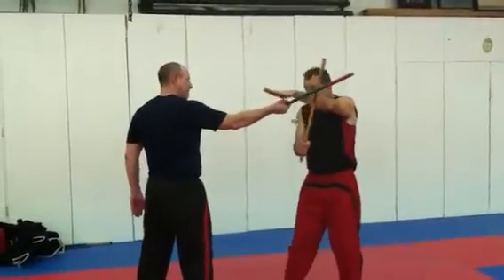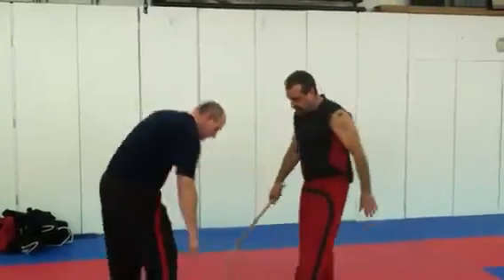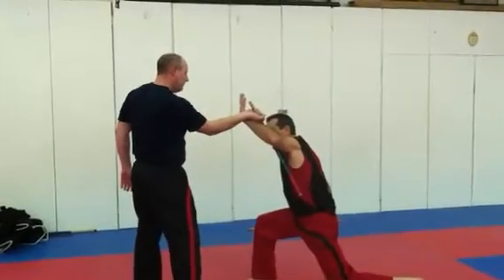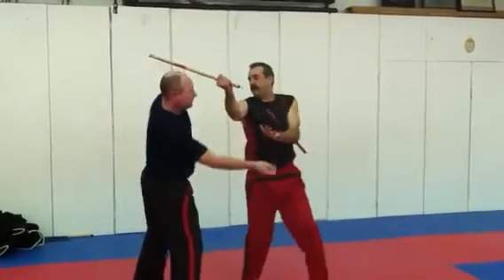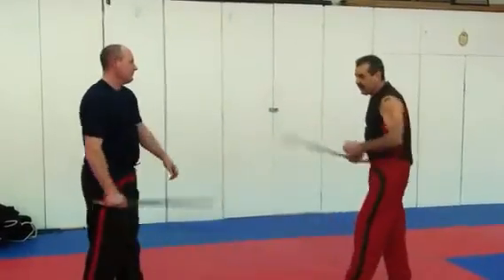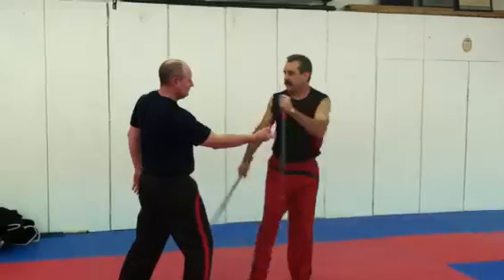Now, during the time that I wrap, I block. While I wrap, I hit the body. While I disarm, I hit the head. By adding those strikes, that helps neutralize the weakness of the snake.